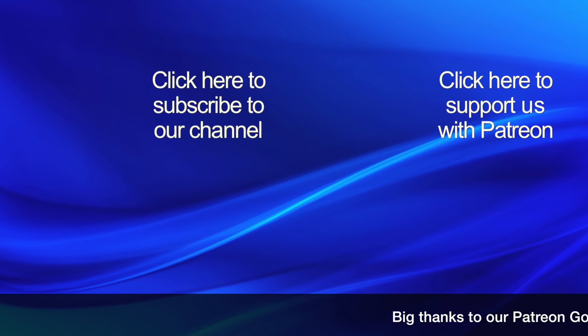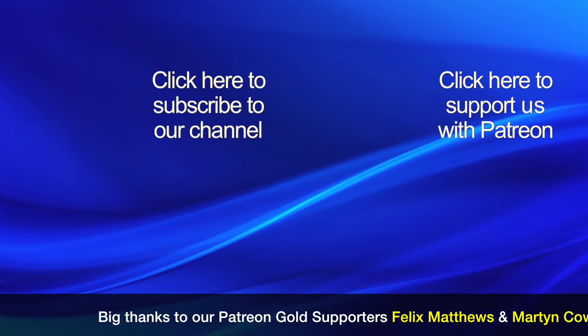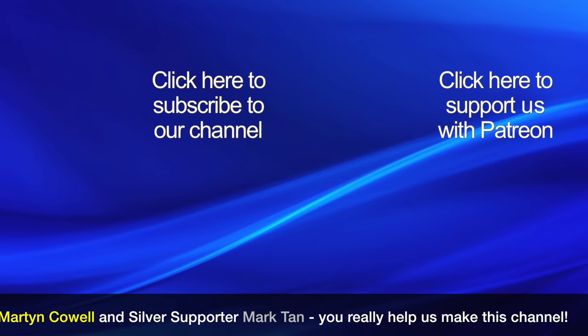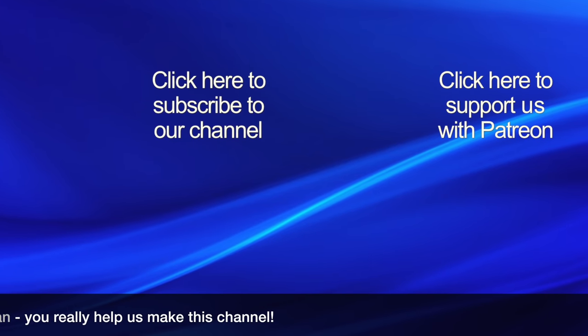If you found this video interesting then please click our logo to subscribe to our channel, as it really helps other people find our videos. If you would like to help support this channel then please click the Patreon link to find out about our crowdfunding campaign. Thanks for watching!